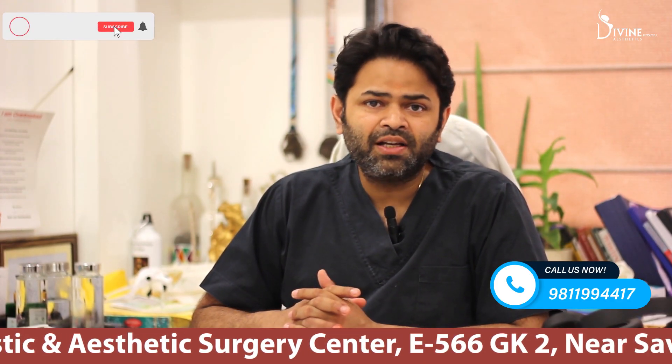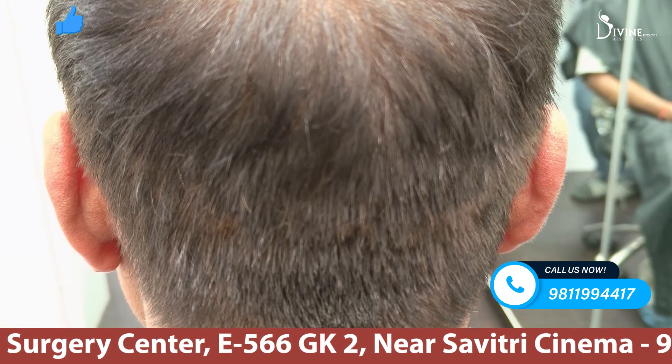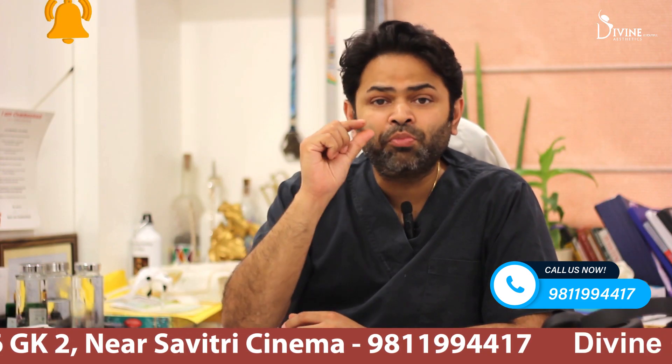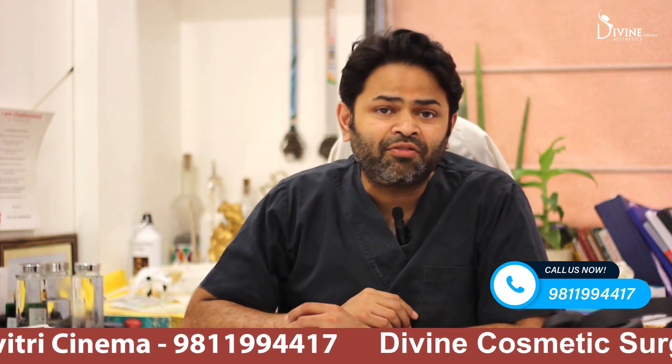Unshaven FUE means a hair transplant done with an FUE technique. FUE is basically taking out hair grafts punch by punch, but trimming only a small segment of hair so that the rest of the hair can cover that area.